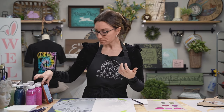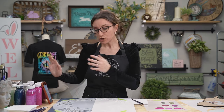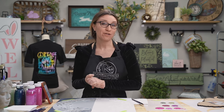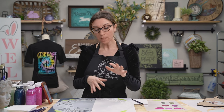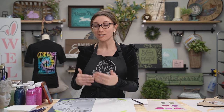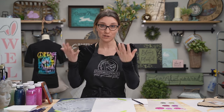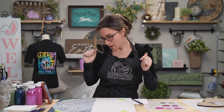Studio R12 also has videos — if a stencil has been used in another filmed project, there's a video showing how it was painted before. They've also recently started adding customer photos. Every week customers are asked to share their photos on the Facebook page, and when they've been using Studio R12 stencils, those fan photos get added to the website to give additional design ideas and share inspiration from the community.